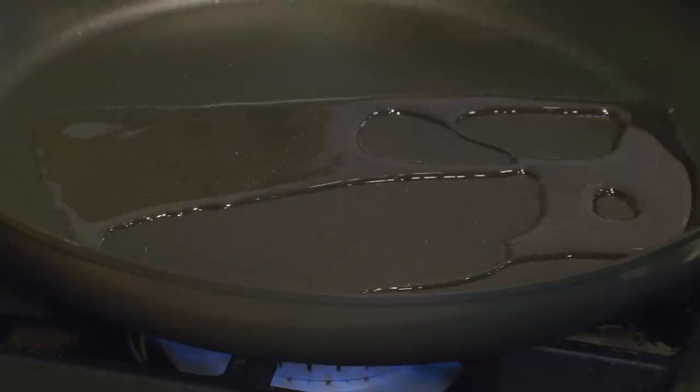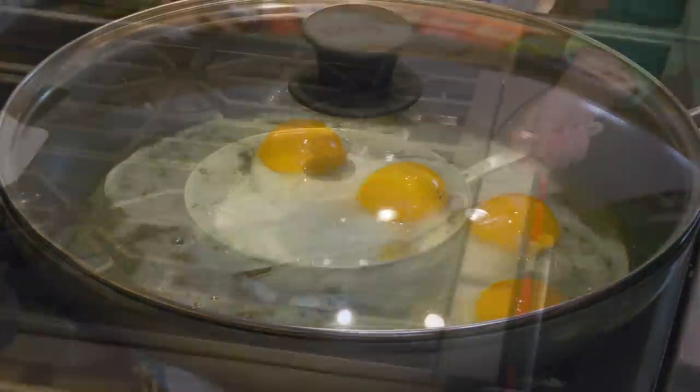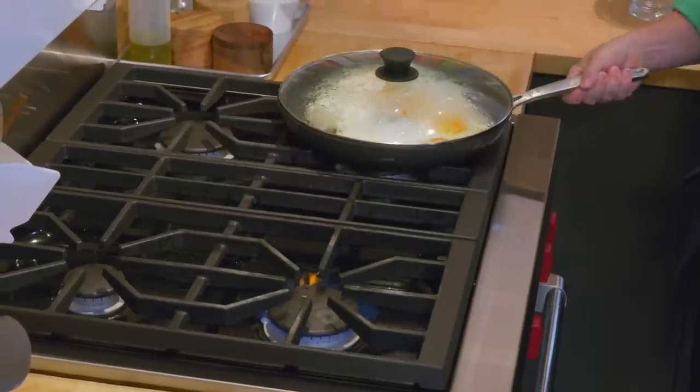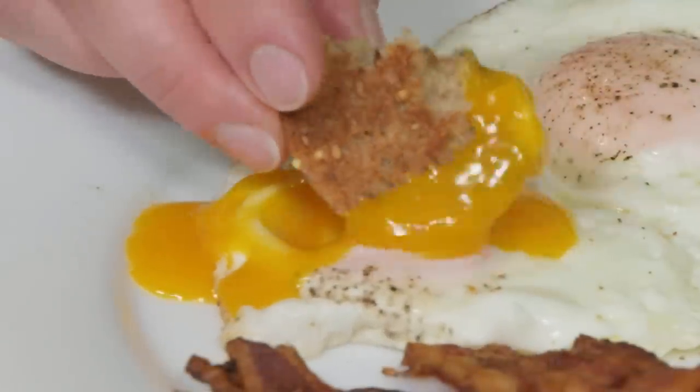If you want to make perfect fried eggs, remember to heat that skillet up first for five minutes. Next, make sure you cover the skillet while cooking the eggs. And last but not least, slide the skillet off the heat to finish cooking the eggs. From America's Test Kitchen at Home: perfect fried eggs.